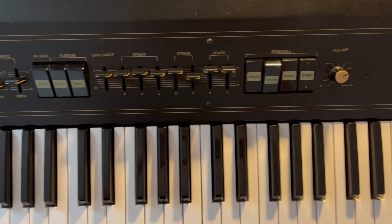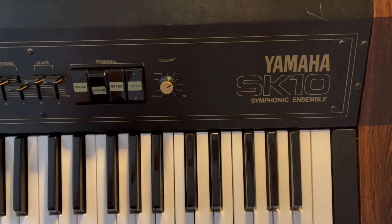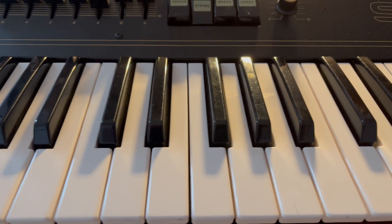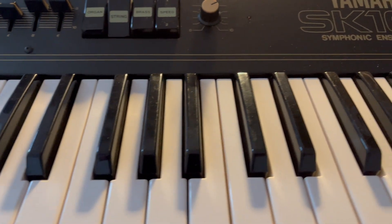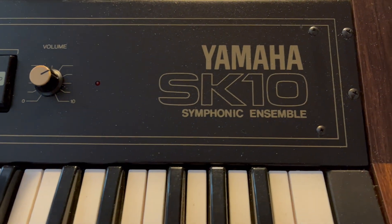This time I will look into fixing a vintage Yamaha SK10 Synthesizer from 1979. I bought this unit in a kaput condition. It is a rather limited device with polyphonic organ, brass and string section.